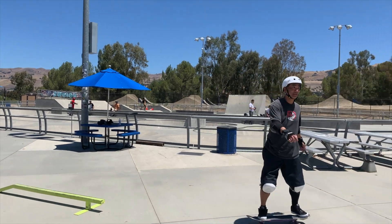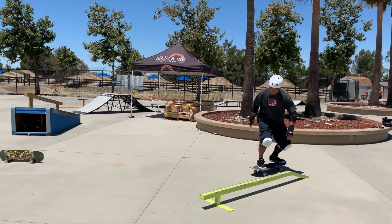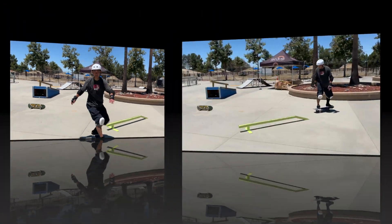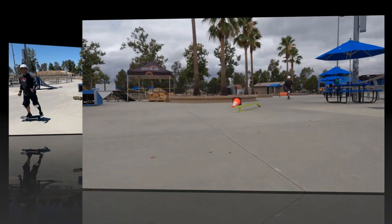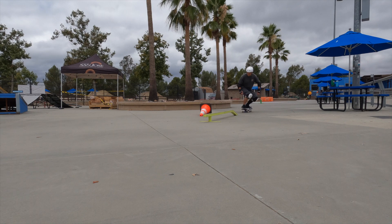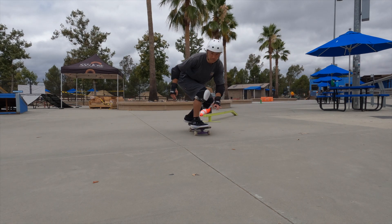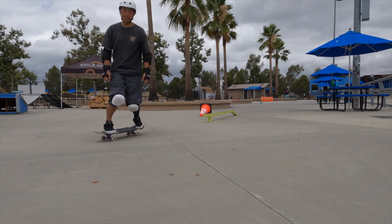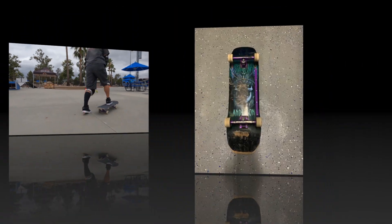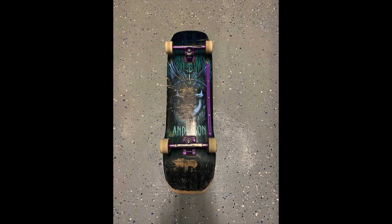What I also like about the maple board is that although it does have a steeper concave compared to other boards, its edge is not as sharp as the flight deck's. I've managed to avoid slamming by not catching my shoe on the board when bailing, which previously would cause me to loop out and turn into a slam. This happened many times on the original flight deck model.